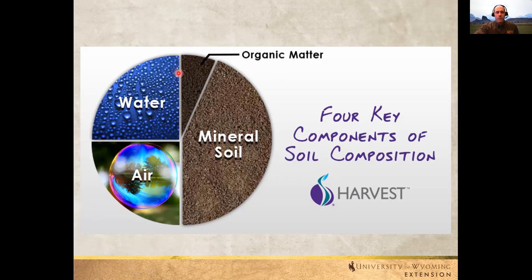A healthy soil is going to be half pore space and the other half actual substance. A big part of that substance is the mineral soil, and a small percentage is organic matter — that's our cookie crumbles. Organic matter is decayed living organisms: plant material and animals that have died and decomposed. Also part of that is microorganisms, worms, nematodes, and microscopic entities like bacteria and fungus that live within the soil. They feed upon organic matter and help our plants grow.